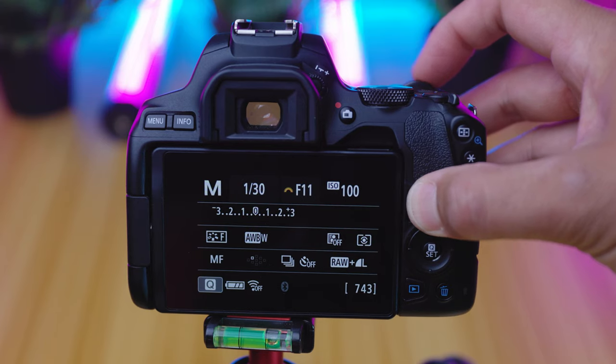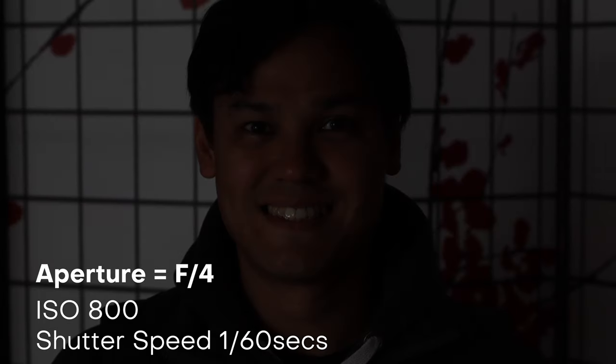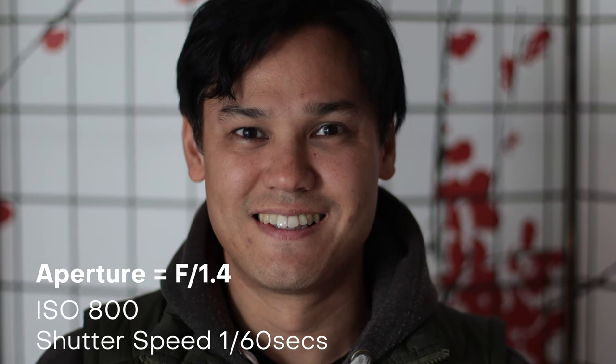If we set it wide open to the max f-stop of this lens, which is f/1.4, we are allowing the maximum amount of light onto the sensor that this lens will allow. We can take a series of photos with different aperture values to highlight what the picture looks like as we move through the smallest to the widest f-stop numbers. So that's the f-stop and how to control your aperture.